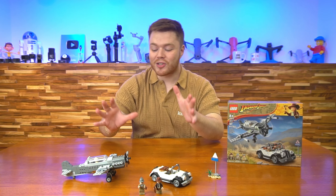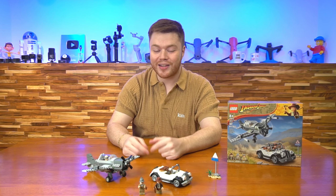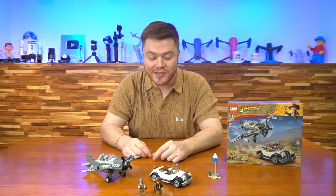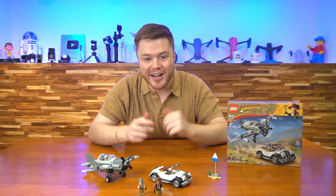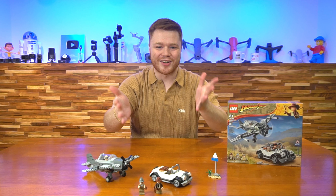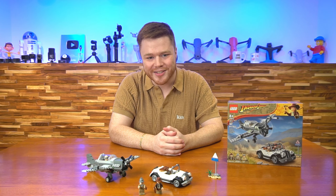I'm a big fan of this set. I think it was an awesome foray back into the Indiana Jones line. I'm a huge fan of this set series and I can't wait to see what other ones they're coming out with in the future. So I've got a little dart to find and you guys have a set to build. Thank you guys so much for watching this video. I hope you guys have as much fun as I did putting it together, and I'll see you in the next one.